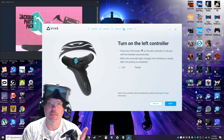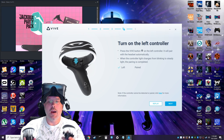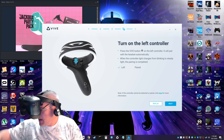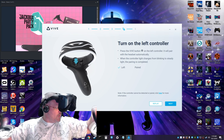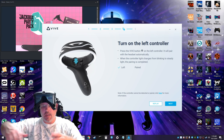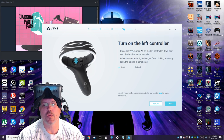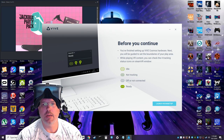I haven't used the controllers yet so let's click next. Everything is paired. They actually sit very nicely on those rings because the rings are elongated — they don't feel like they're going to topple over the way the new Touch controllers do.